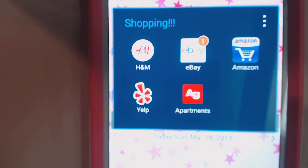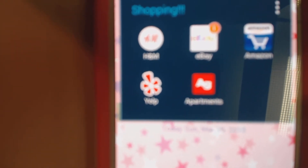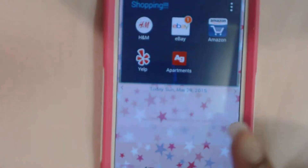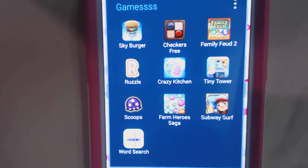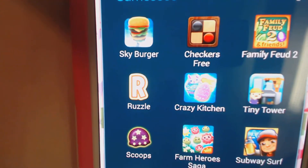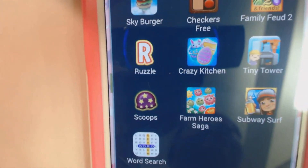Then I have my Shopping folder with H&M, eBay, Amazon, Yelp, and the Apartment Guide app — because sometimes I just like to window shop at apartments. And then I have my Games folder: Sky Burger, Checkers, Family Feud, Ruzzle, Crazy Kitchen, Tiny Tower, Scoops — where you catch ice cream all day — Farm Hero Saga, Subway Surf, and Word Search.